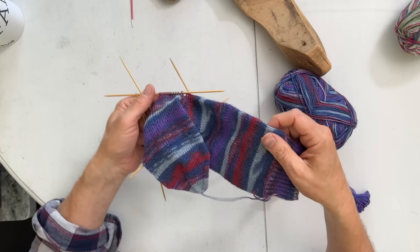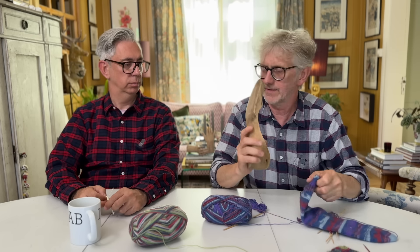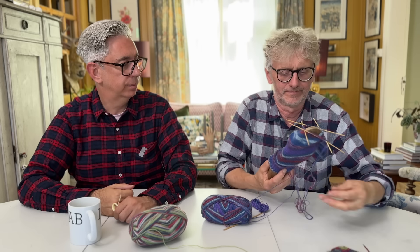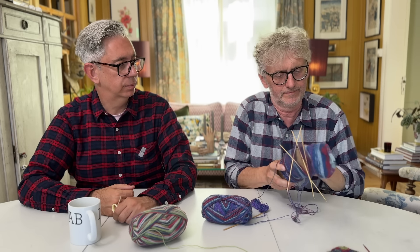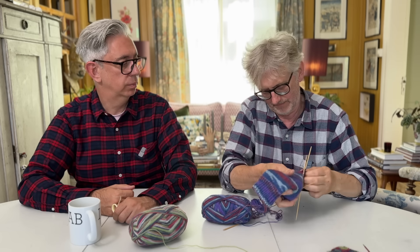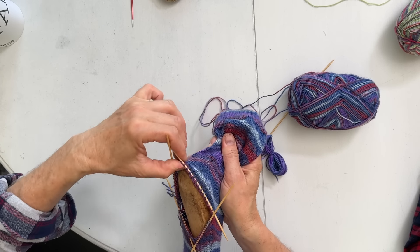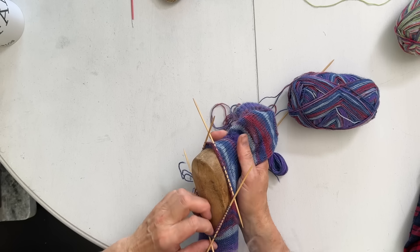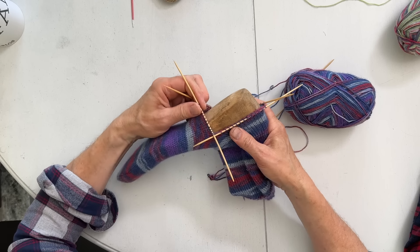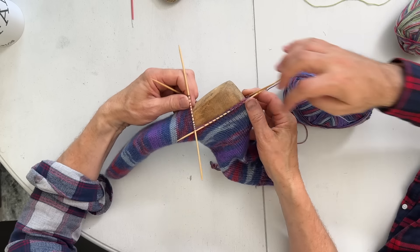Let's put it on the foot model now to see how it looks. It's much nicer than putting it on our foot! It's a little bit too small for this particular foot model, but now you can see the opening - that's where the heel is coming. Then you do the decreases with this 90 degree angle here, and that's where the heel comes.